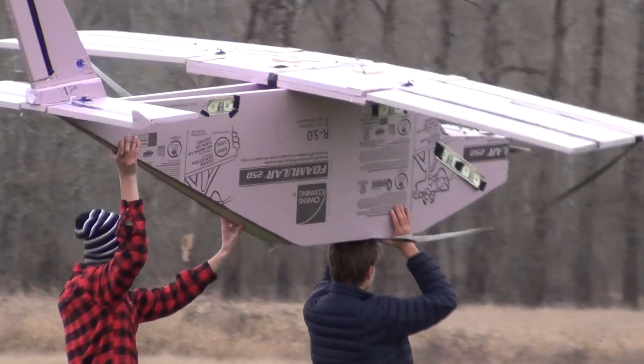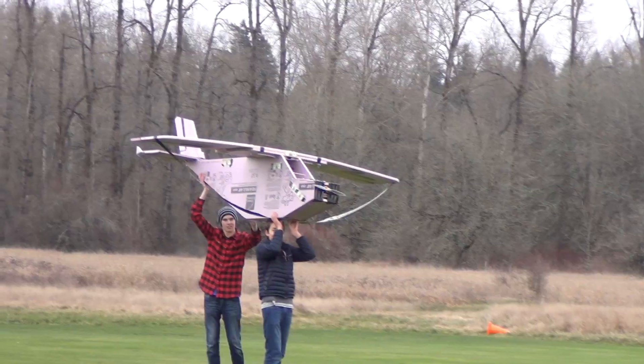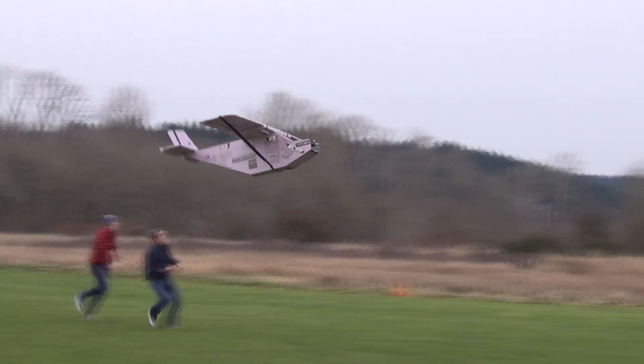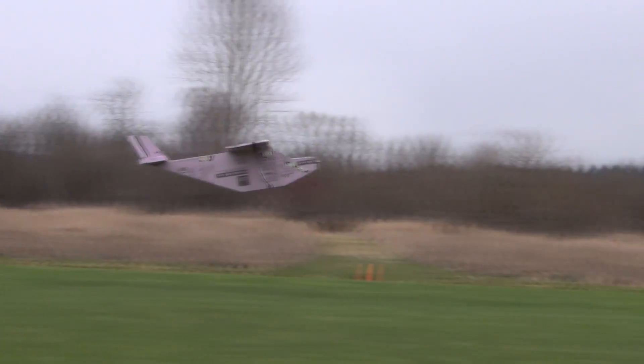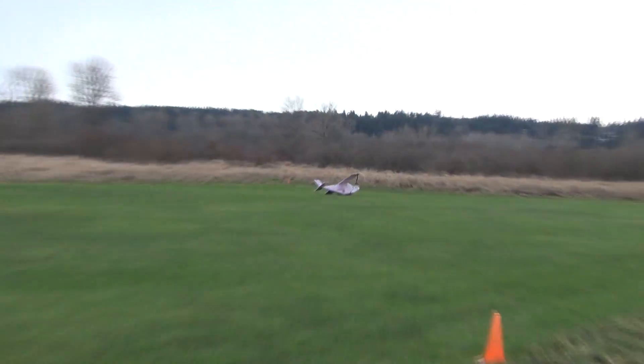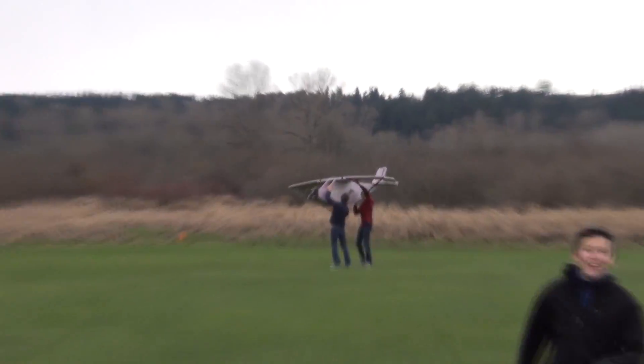Hello! Woo! Yeah! Yes, sir! Alright, flight number three — here we go!